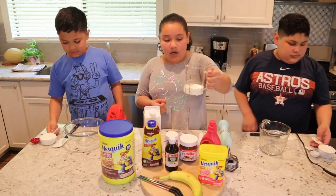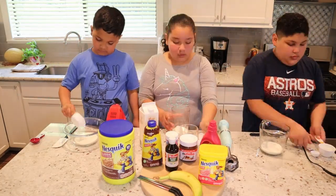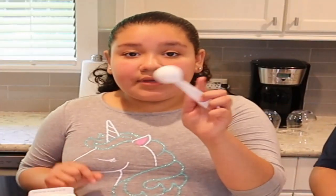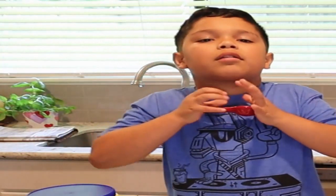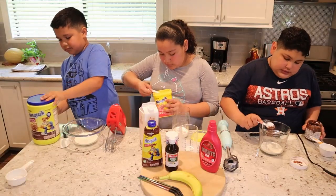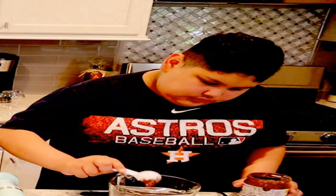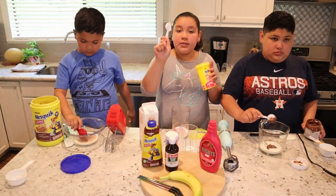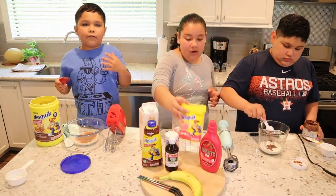To start off, we're going to pour in our half a cup of heavy whipping cream. I'm going to put two tablespoons of Nutella. I'm going to be using one tablespoon of strawberry powder. And I'm going to be using four tablespoons of chocolate because I like my very chocolatey taste. I'm going to be using two tablespoons of strawberry powder, and I did four tablespoons.